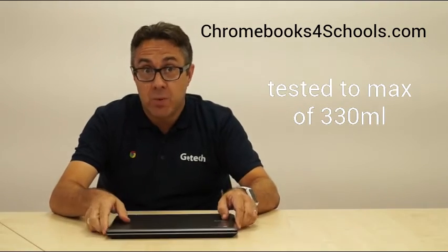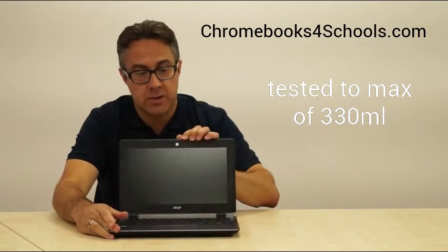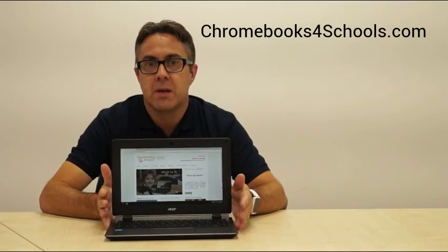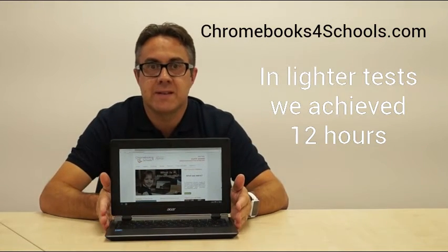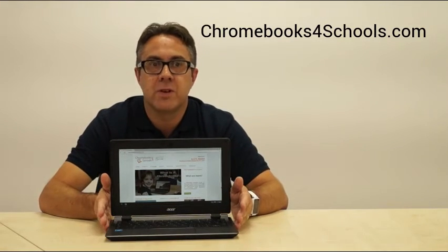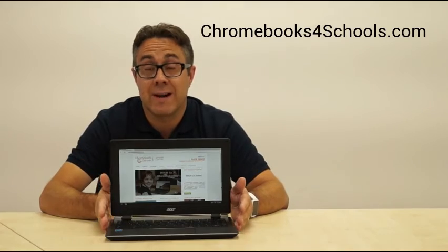It's got a HD webcam built into it at the top, as you can see. Battery life is around eight hours — it seems to have been working around eight hours on everything we've tested in the classroom. Recharging takes somewhere around three to four hours.